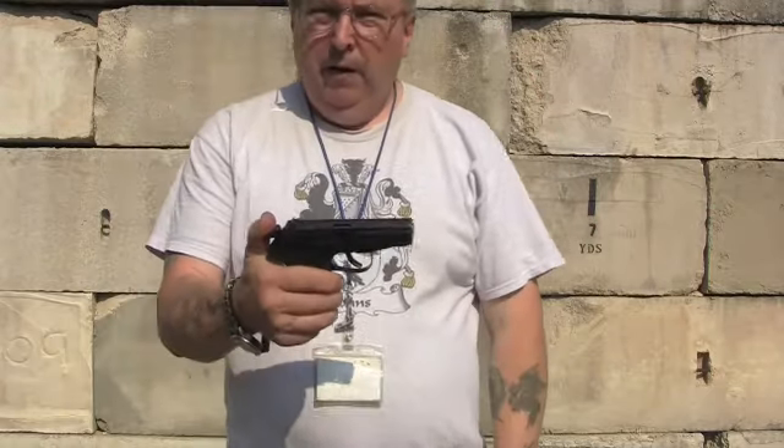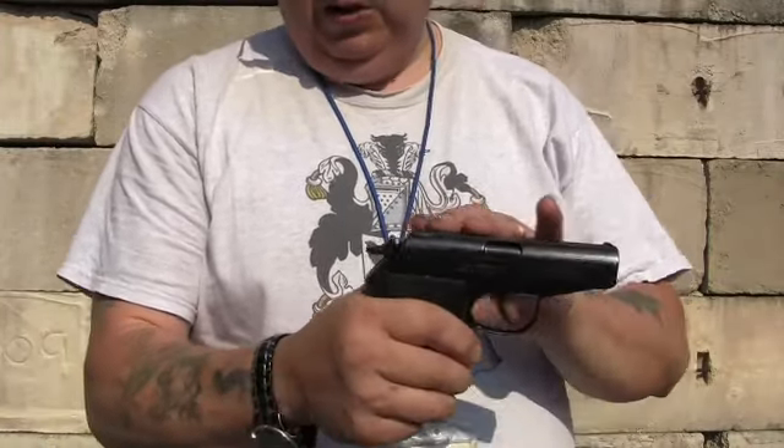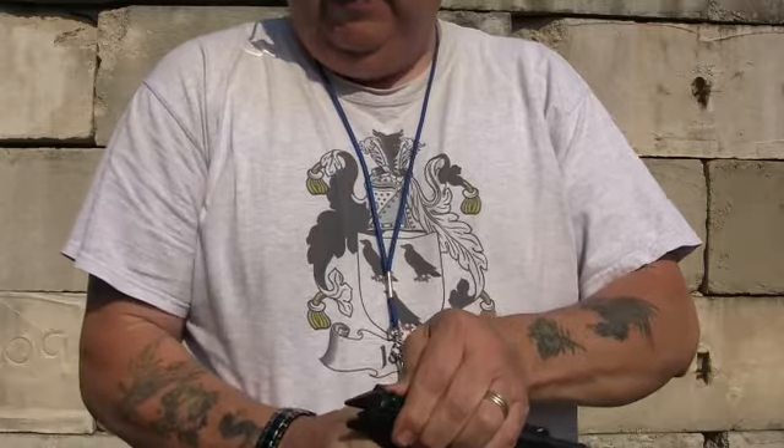We finally got out to the range with my Polish P83. You're going to have to forgive me if the quality of this video is a little weird, but the way the sun is bearing down on me, I can't see the viewfinder that well. When we bought the gun and did the first video, we had a couple slight problems — it wasn't closing, going into battery, and I had a hard time seeing the sights.